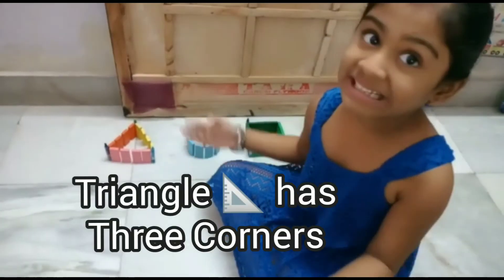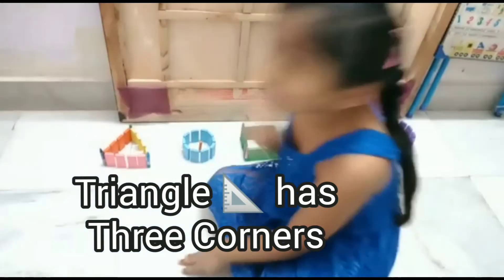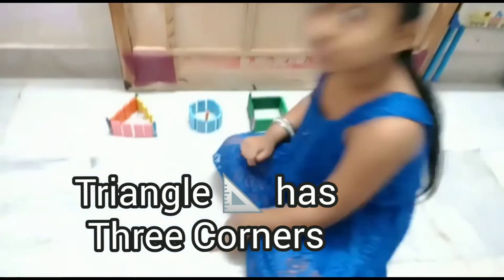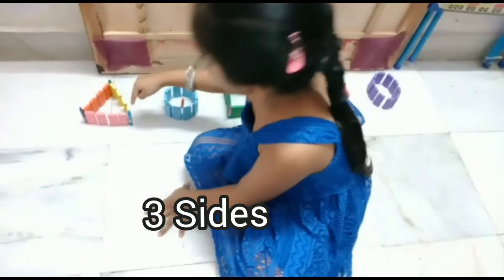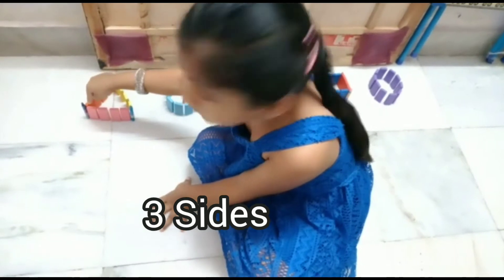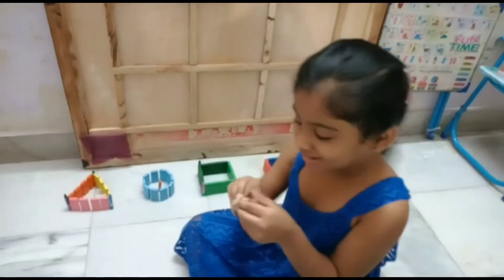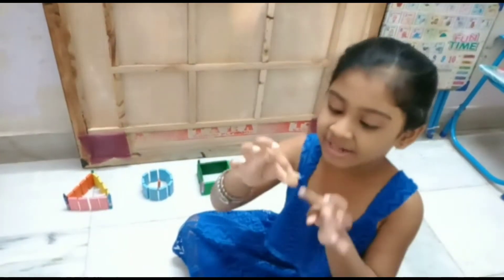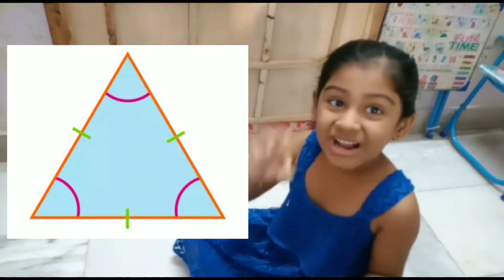Triangle has three corners: one, two, three. Triangle has three sides: one, two, three. See the triangle — one, two, three corners.